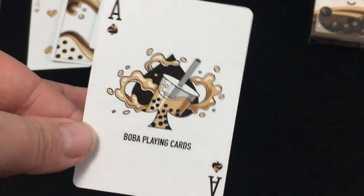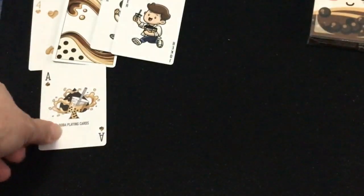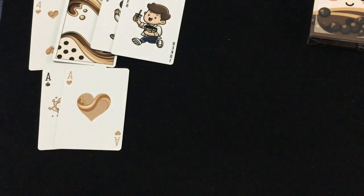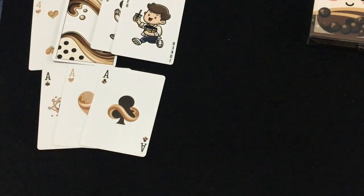The ace of spades says Boba Playing Cards with a boba on it. You can see the hearts and diamonds have a brownish color, and black for the spades and clubs.